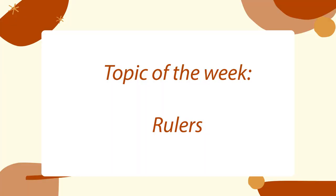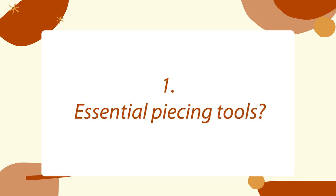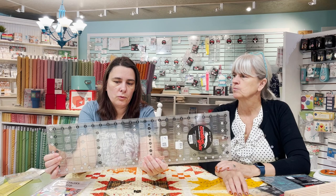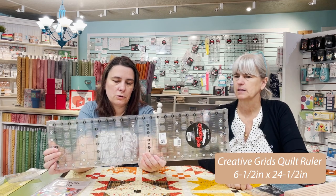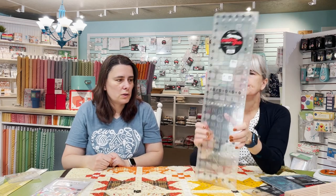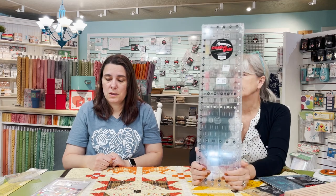Now let's talk about rulers! What's your favorite cutting or piecing tool — or most essential? If someone is just getting started and needs the basics, I'd say a 6.5 or 8.5 by 24.5 inch ruler. If you can only afford one ruler, this wider long version is what you need. The length matters because your fabric is 40 inches, and if it's folded in half, you can cut a whole strip without moving the ruler.